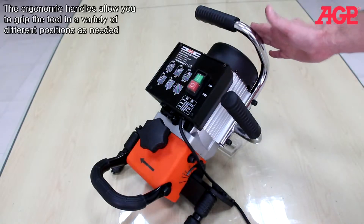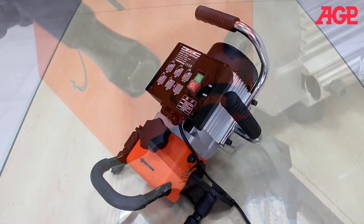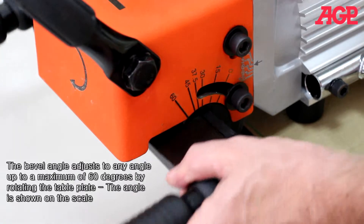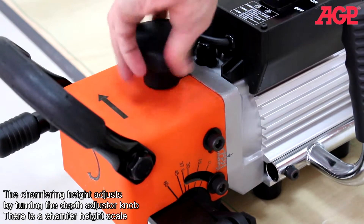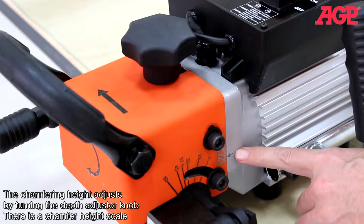The ergonomic handles allow you to grip the tool in a variety of different positions as needed. Rotating the table plate adjusts the angle, which is shown on the scale. The chamfering height adjusts by turning the depth adjuster knob, and there's a chamfer height scale.